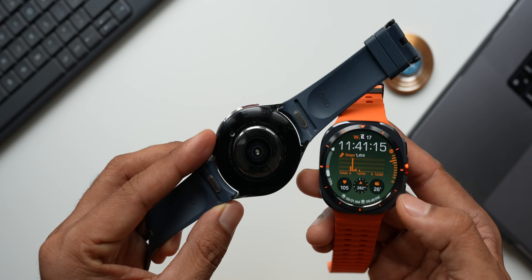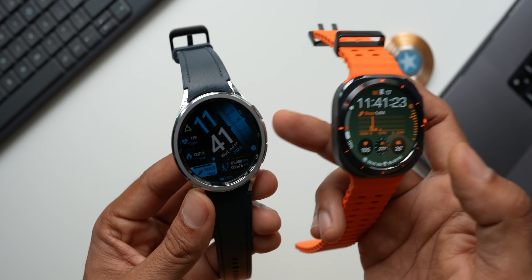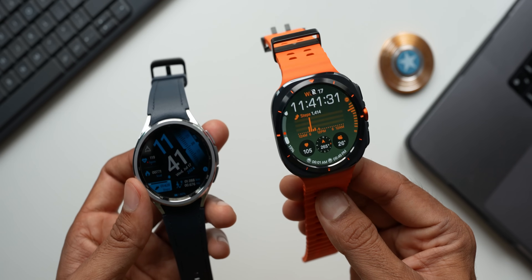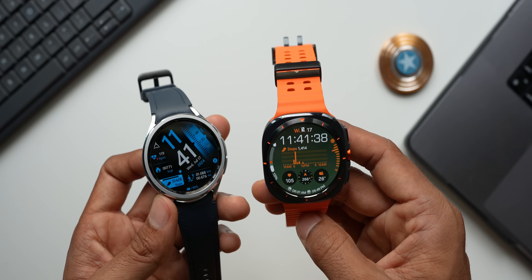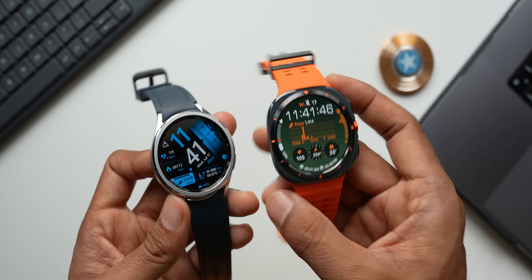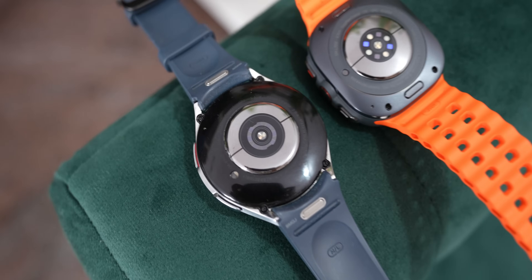The Galaxy Watch 6 Classic uses a standard 20mm band compatible with Galaxy Watch 6, 5, and 4 series. The Galaxy Watch Ultra uses a proprietary band that is not interchangeable with other models. Third-party bands for the Ultra are not yet available, and Samsung's own bands will likely be very expensive, so keep that in mind.